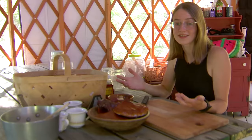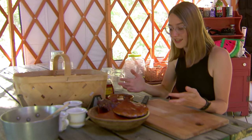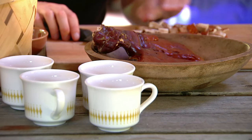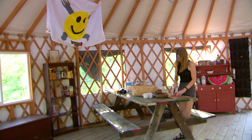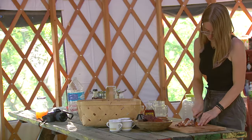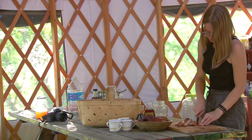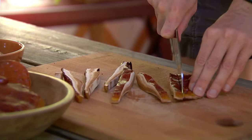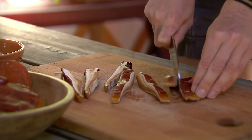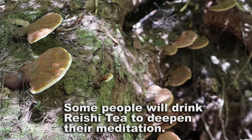We got some amazing mushrooms yesterday, and today we're going to use them to make reishi tea. The first thing you want to do is break them into pretty small pieces — you want the most surface area that you can get. We're going to slice them up into strips and we're going to boil them for a while.